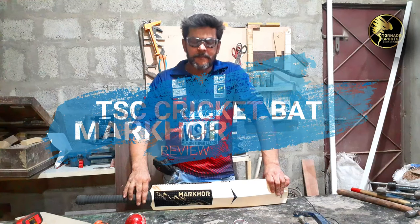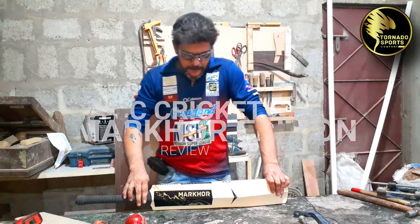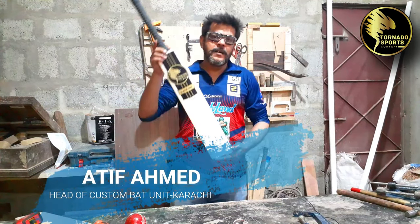Hello guys, my name is Atif Hamad. I am a bat maker for Tornado Sports Company. Today I am taking a bat review for you — the Tornado Markhor.